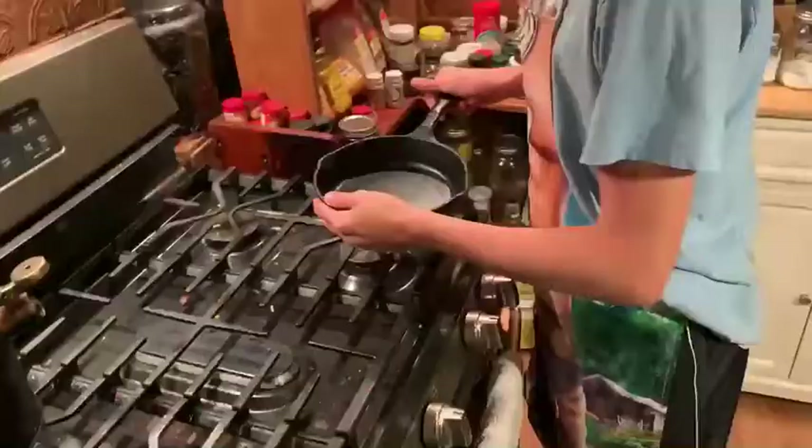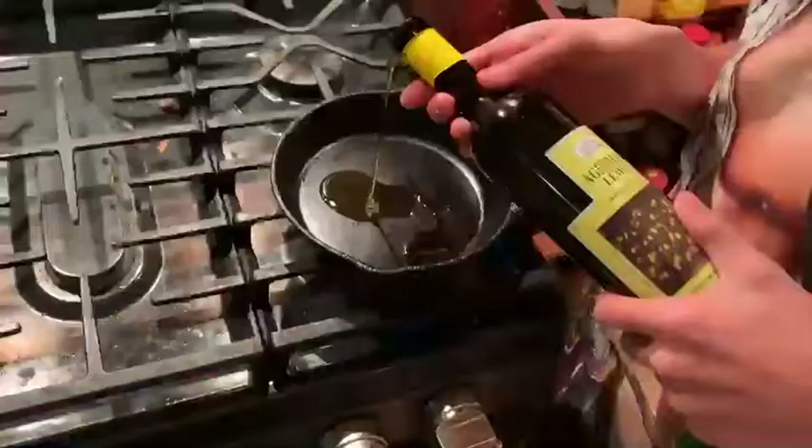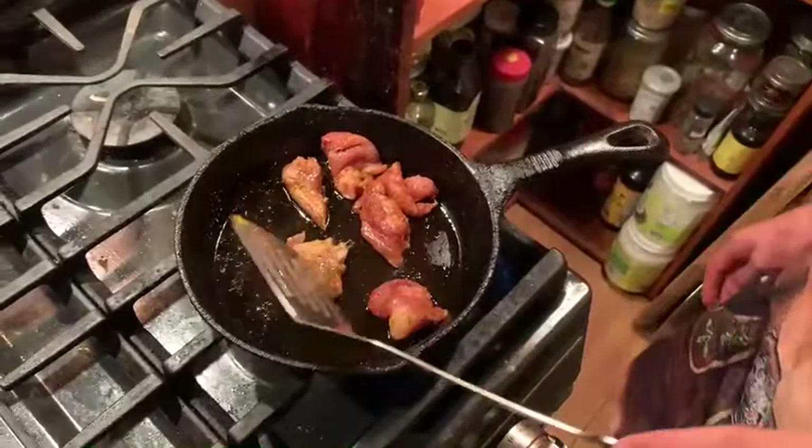I need myself a pan — whoa, I have a pan! Putting that there, then we're gonna be turning up the grill to warm. Can you please open this? Look at that — now that looks actually good. Let's use this kind of olive oil.